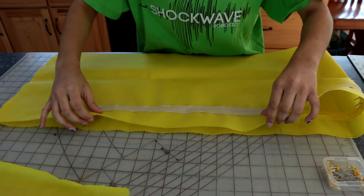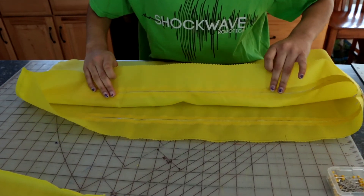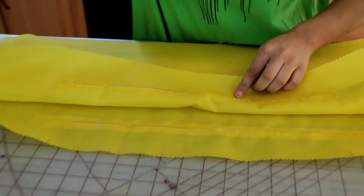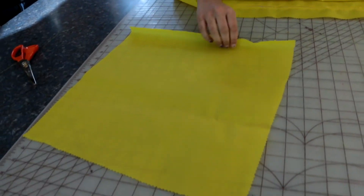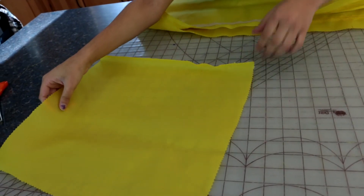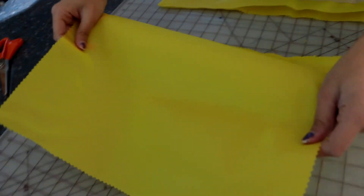Next, pin right sides together: one piece B to the top of piece A, the side that is closest to the zipper. Match the corners of B to the corner marks on A and sew together using a 1/4 inch seam.